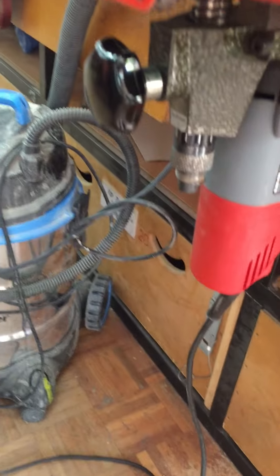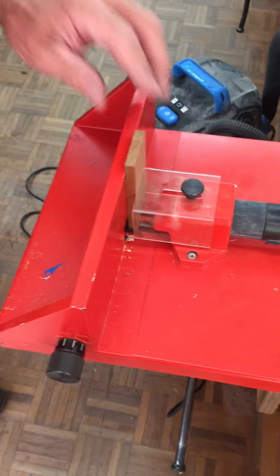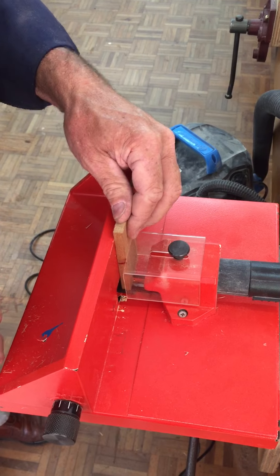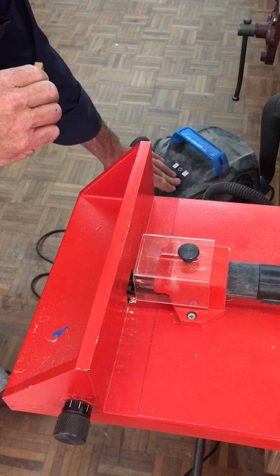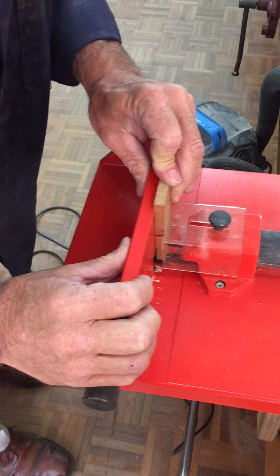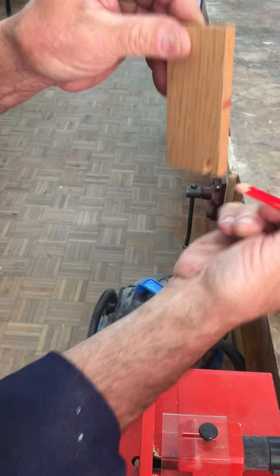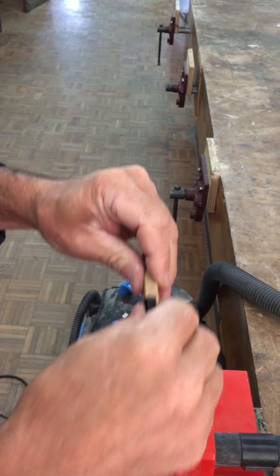I'm just going to do a couple of cuts and show you how easy this is. Remember, our top always goes against our stop or our datum. I made a cut here — that was our datum. This is our new datum and I'm going to lift that in and push it along.